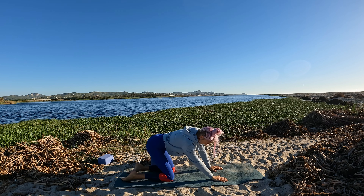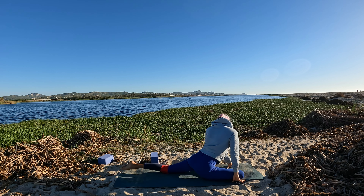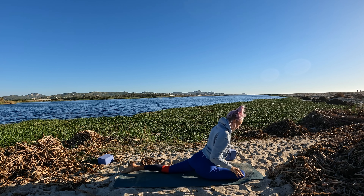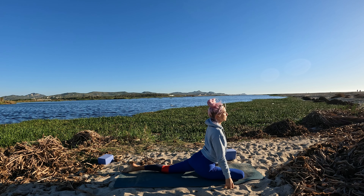Soften and lower your hands to frame your front foot. Heel-toe your front foot to the opposite side so you can lower your knee towards the right for pigeon pose. The more aligned your shin is with the front of the mat, the deeper the stretch — no forcing, just honoring your body right where it's at. Extend your back leg long behind you in one long line. Stay lifted here for five breaths, targeting that left hip flexor.